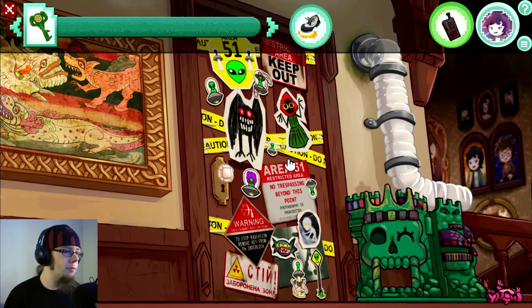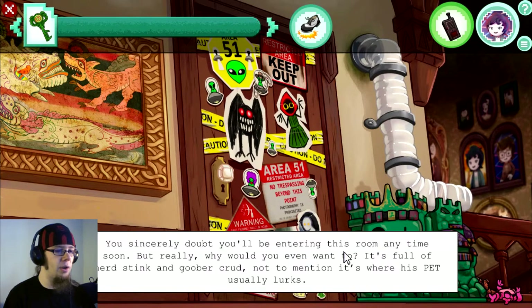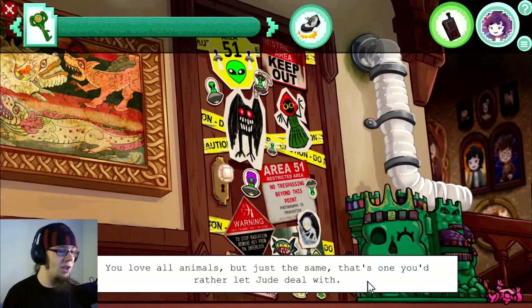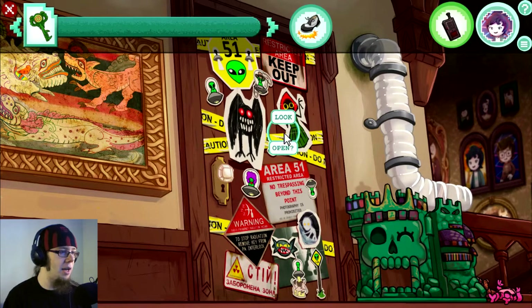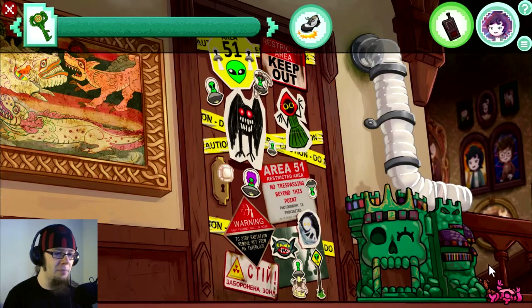So... No, wait. Can I... This is the door to your neurotic dork of a brother's maximum security bedroom. He keeps it locked up tight because of all the silly conspiracy work he does in there. You sincerely doubt you'll be entering this room anytime soon. Why would you even want to? It's full of nerd stink and goo-woo crud, not to mention it's where his pet usually lurks. You love animals, but that's the one you'd rather let him deal with.